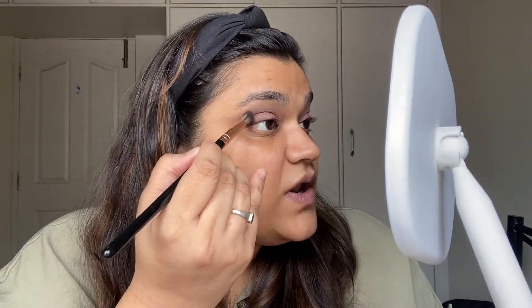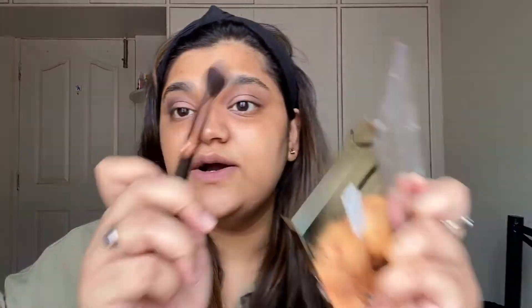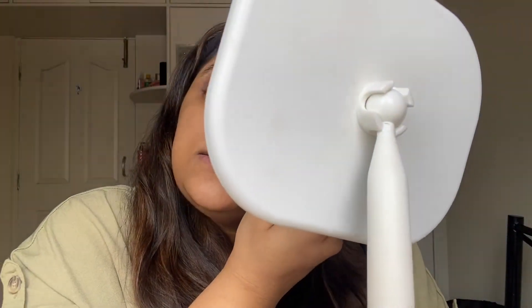In circular motions, I'm just building a little bit of dimension. The reason I do my eyes first is so that if there's any fallout I can just brush it off — I don't want to spoil my foundation. You can see a little bit of color; I'm not putting a lot, just a little. This is my style of keeping it light, simple, and fun. I'll do it to the other side as well — circular motions, tapping very mildly.